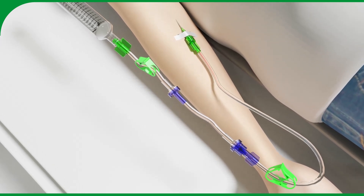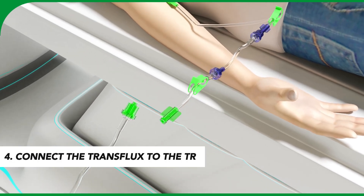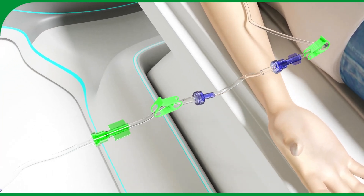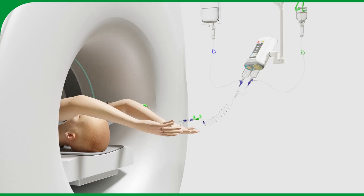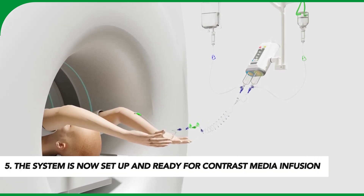After reconnection, connect the trans flux patient line to the trans set filling line connected to the power injector. The system is now set up and ready for contrast media infusion.